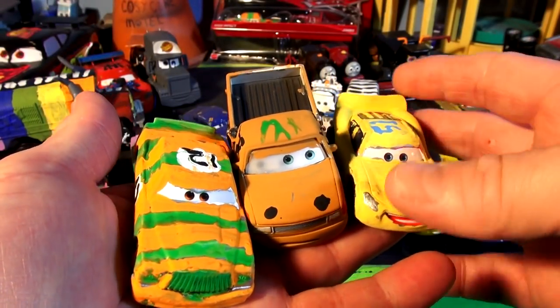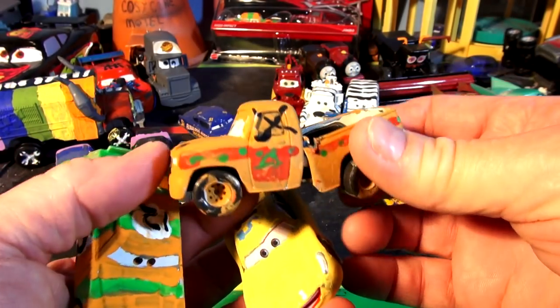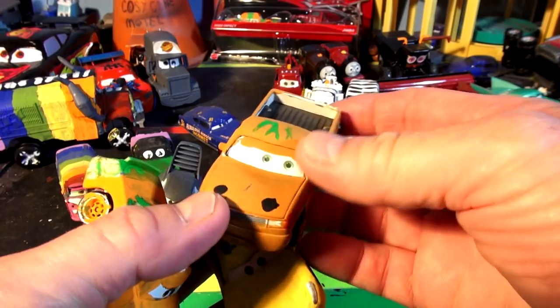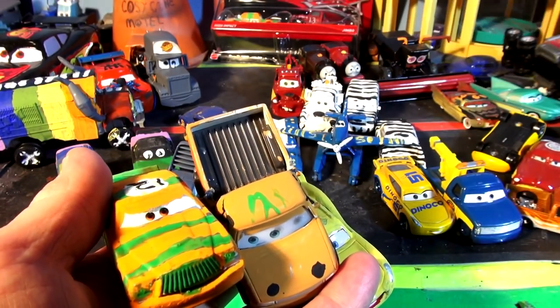Hi everybody, welcome back to the kid-friendly video channel. We're having some good fun making the cars in the demolition derby. This is Taco from Cars 3. We made them out of another old car we had. You can watch that video up here — click the link and it'll take you right to it.